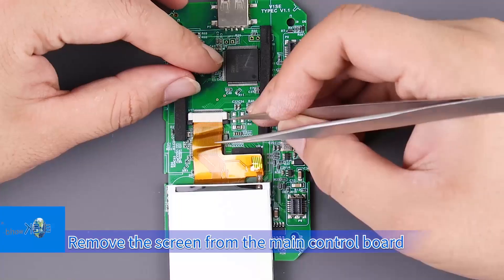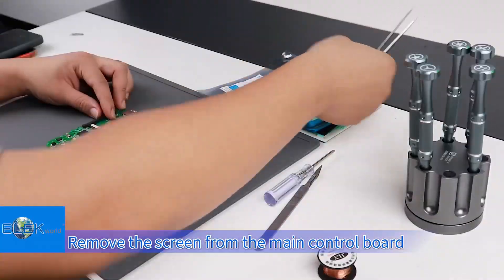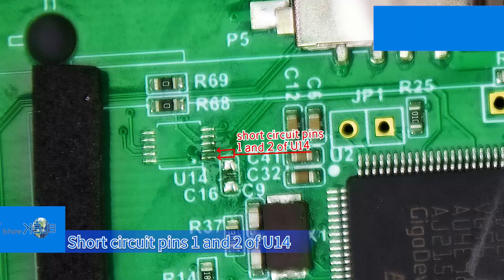Remove the screen from the main control board. Then short circuit pins 1 and 2 of U14.